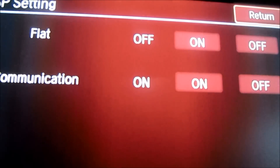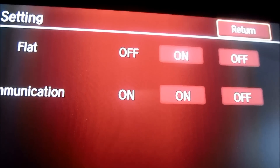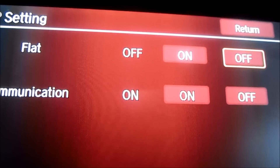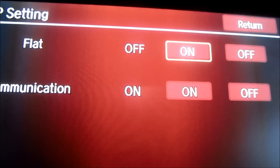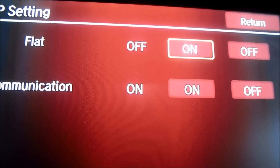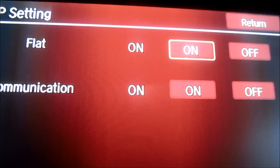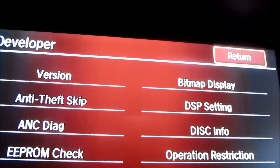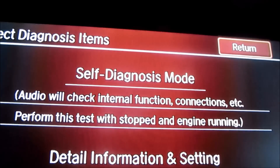Now we're going to scroll down from off and on to choose 'on', and select that. Then scroll up to return, and return.